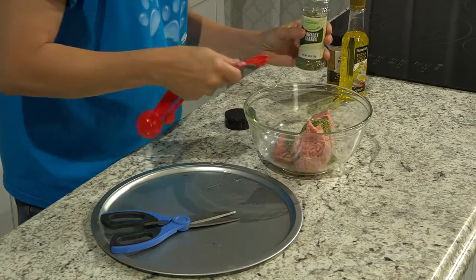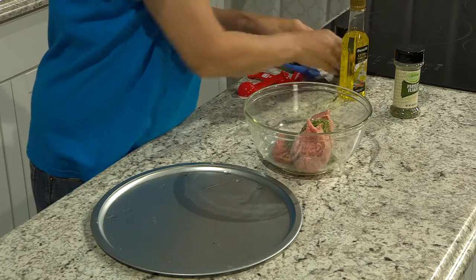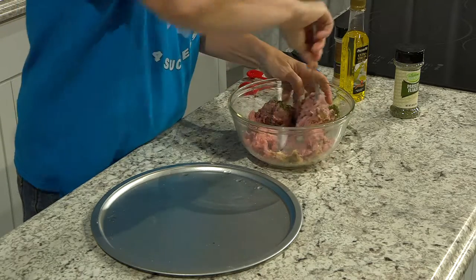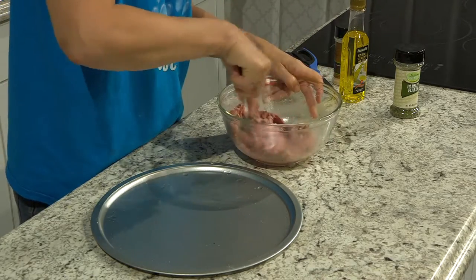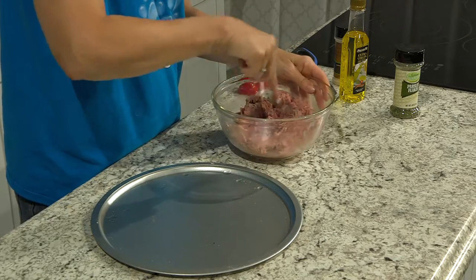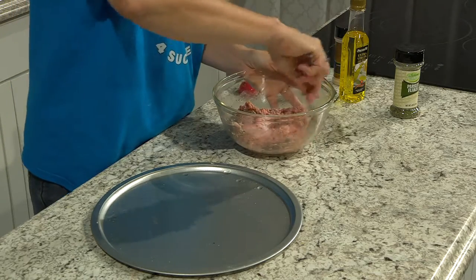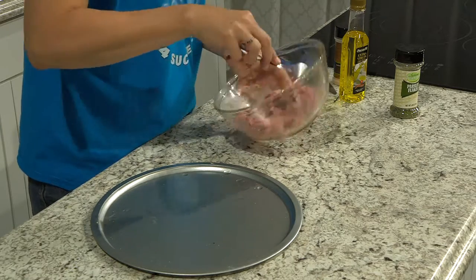The next part is the messy part — mixing this all up to make the jerky. Just use a fork and smash it all in there. You've preheated your oven to 250. Make sure your turkey is defrosted — you do not want it frozen. There is no salt added, no other additives or preservatives. This is going to be one of those treats for your dog that's very healthy.